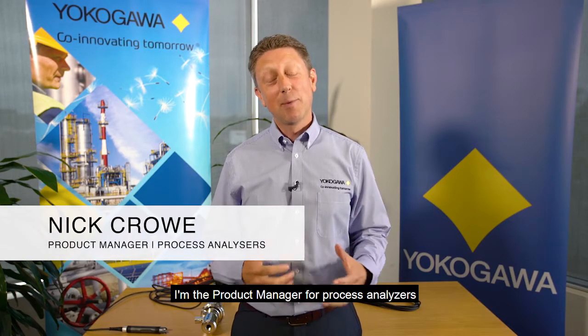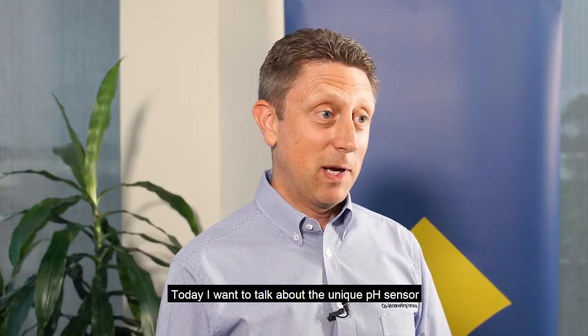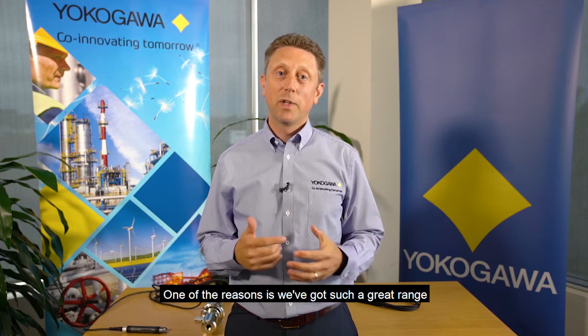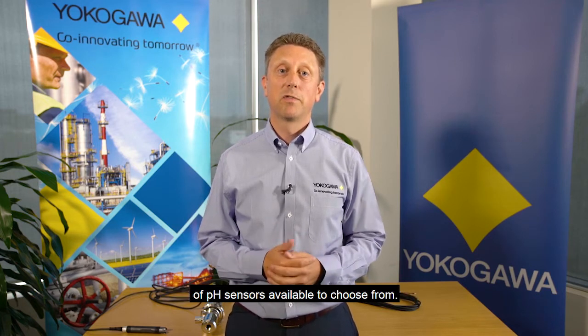Hi, my name's Nick. I'm the product manager for process analysers here at Yokogawa Australia and New Zealand. Today I want to talk to you about a unique pH sensor that's new to our product range. Yokogawa has been able to enjoy a great reputation for being able to tackle the harshest applications in pH for a long time now. One of the reasons is we've got such a great range of pH sensors available to choose from.